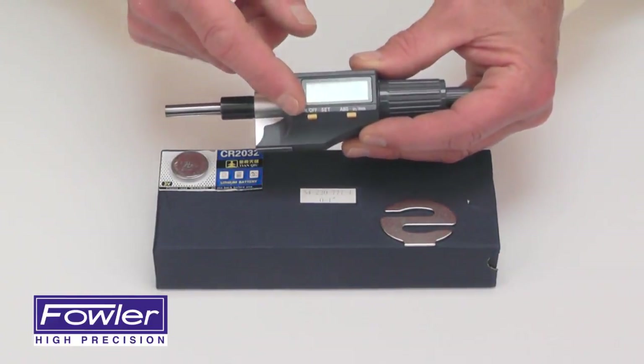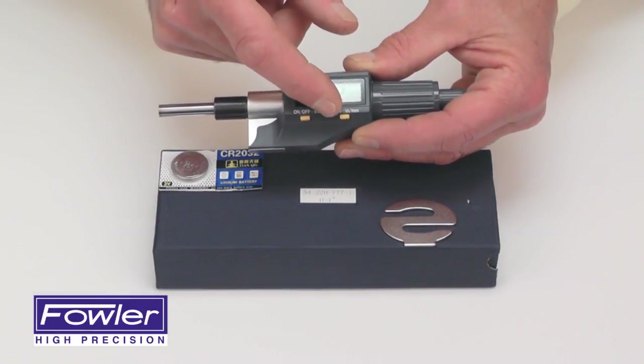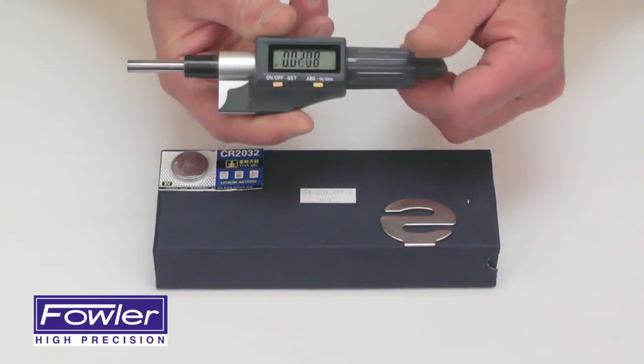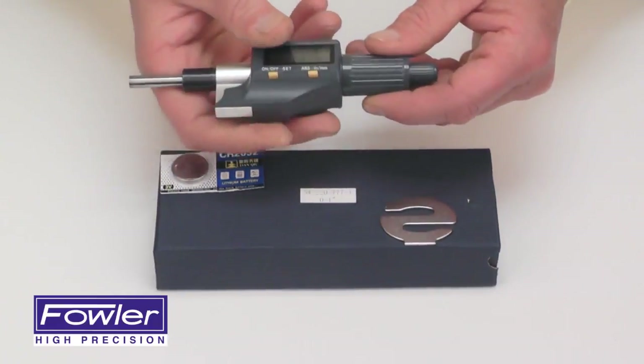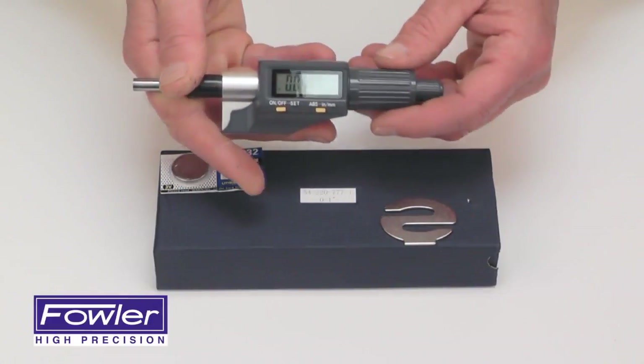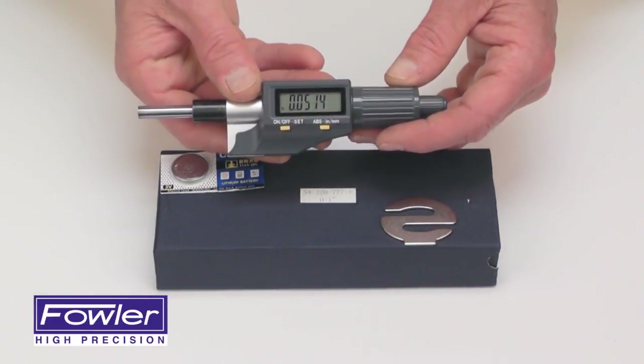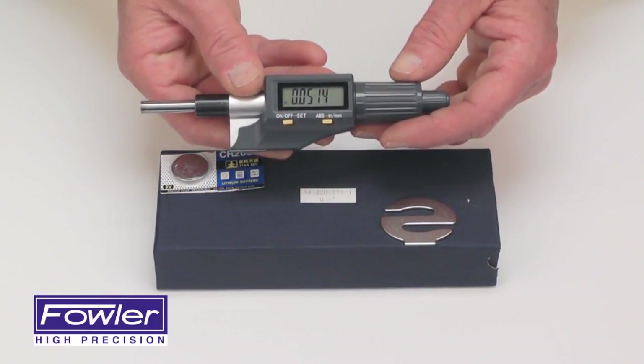Features an on-off set function, absolute incremental and inch metric function. Full one inch of travel with a ratchet stop for repeatable accurate measurements. IP54 rated against dust and fluids with a full one year warranty.